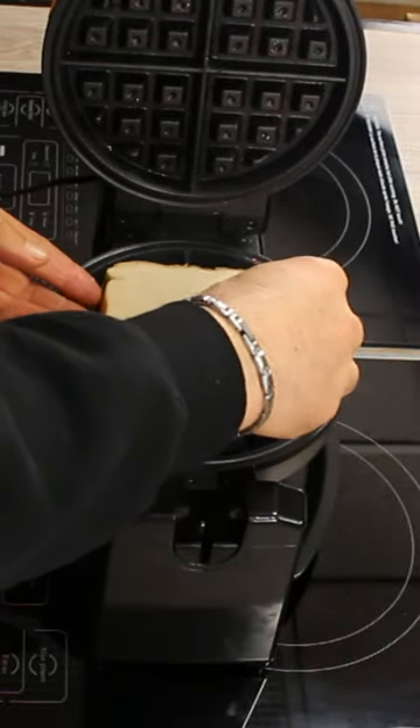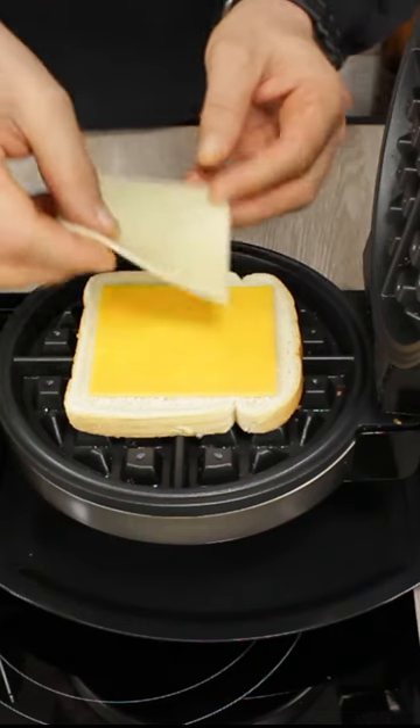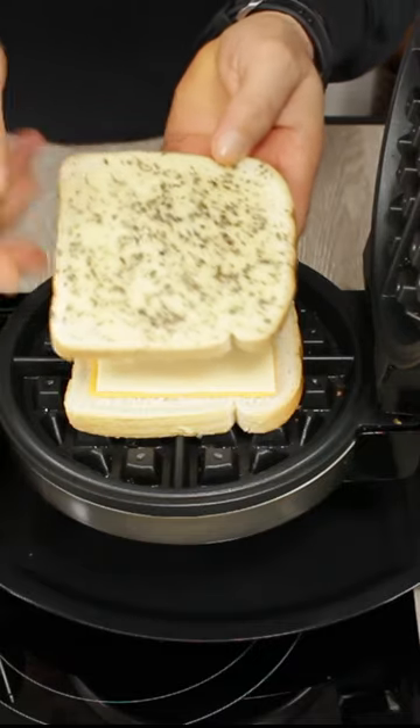Place the bread butter side down, add cheddar cheese — I like to double it up, so I'm going to put cheddar and mozzarella — then the second slice butter side up.